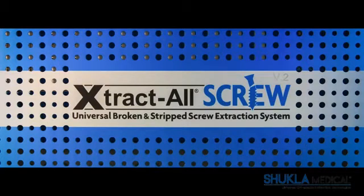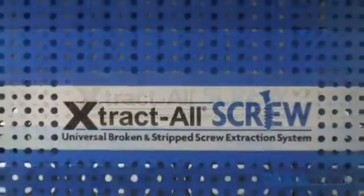Shukla Medical is proud to introduce the next generation of bone screw removal, the Extractall Screw V2. It is designed to remove all broken and stripped surgical screws and screws that have seized or cold welded onto locking plates.